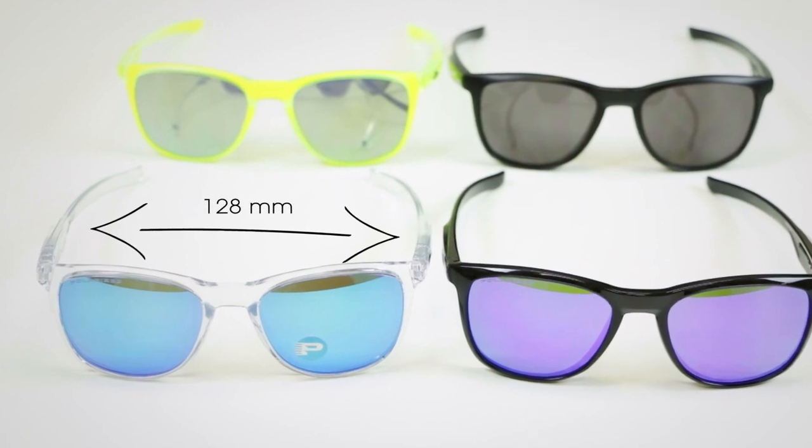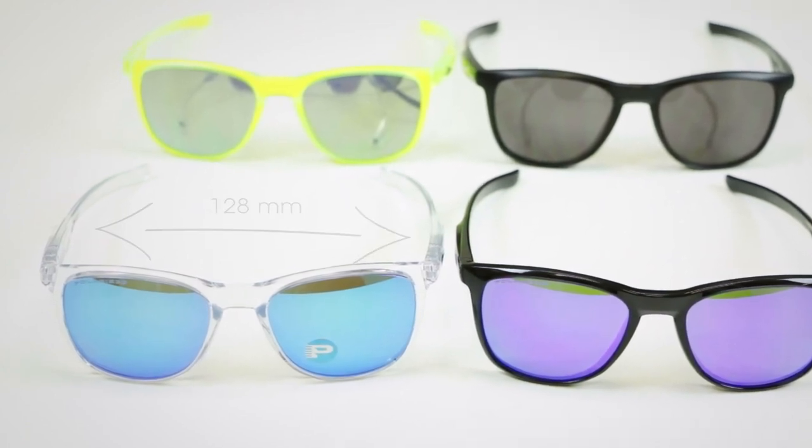The temple-to-temple width of the frame is only 128 millimeters, so again this is going to be a smaller fit. It's a unisex frame — guys or girls can wear it — but you'll definitely want a smaller fit for these. Because of how flat these glasses are and how small the lenses are, you can get pretty much any prescription combination you can think of done for you in the Trilby X glasses here at SportRx.